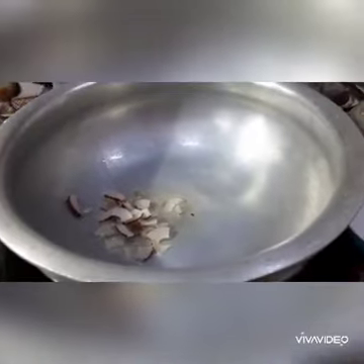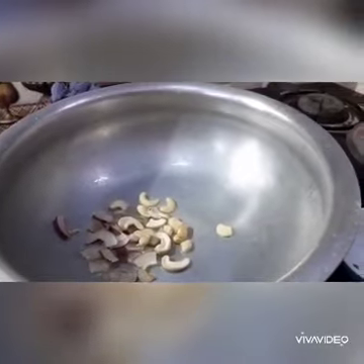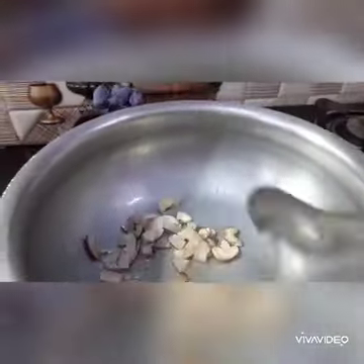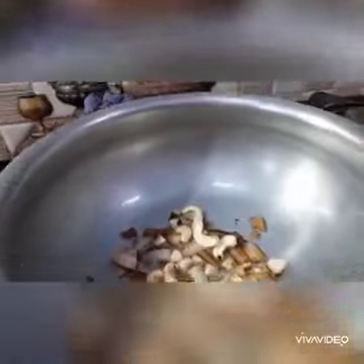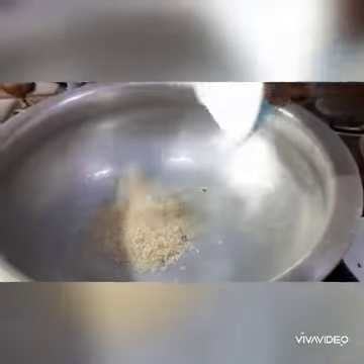Let's fry it in the pan. Let's fry the items that are hot yet. Let's put some oil once it turns red.